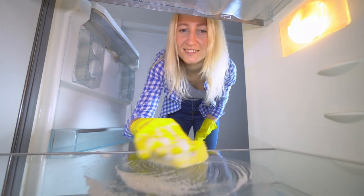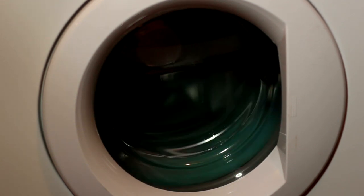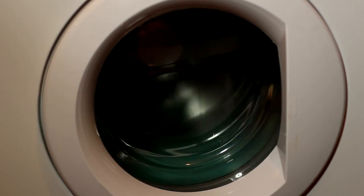Tip three: defrost and clean your fridge. Don't forget to defrost and clean your fridge a day or two before the move. Tip four: prep your large appliances. If you're moving them, unplug them, remove any hoses, and tape the door shut. If it's a washer and dryer, place the hoses and connections inside the machine when disconnected.